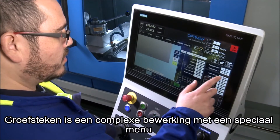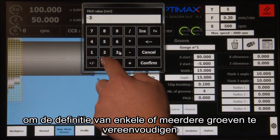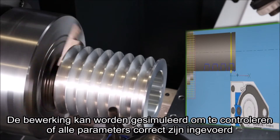Groove cutting is a complex operation with a dedicated menu to simplify the definition of single or multiple grooves. The operation can be simulated to check that all the parameters are correctly defined.